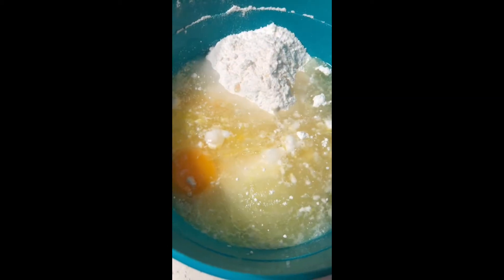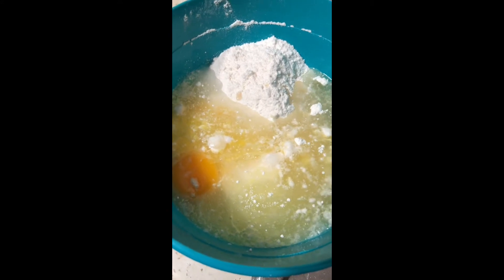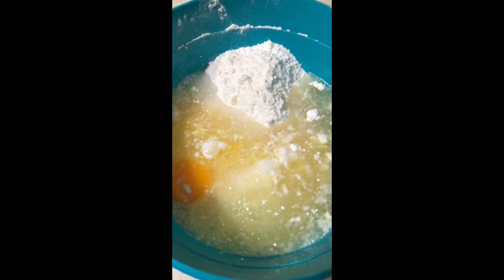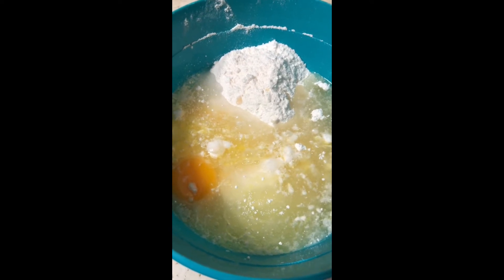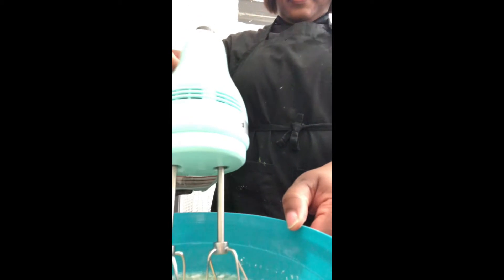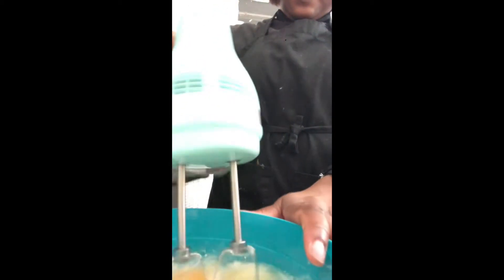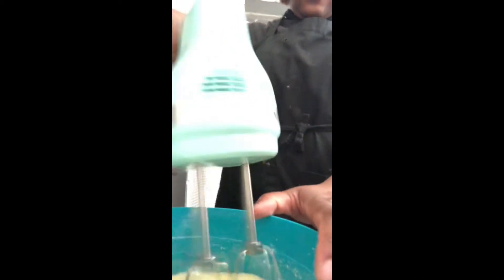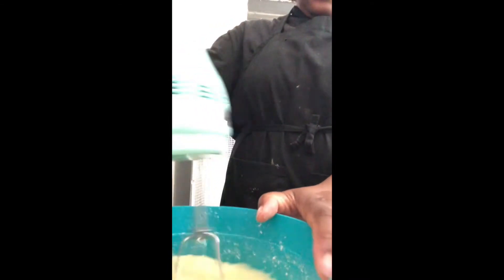My mixture is ready to be mixed together. I'm going to use an electric mixer, turn it on medium speed, and mix my ingredients together for about two minutes. I'm making sure that I get all of the ingredients incorporated into the batter, because we want them to come out delicious — like the cupcakes we know and love.